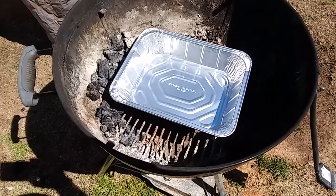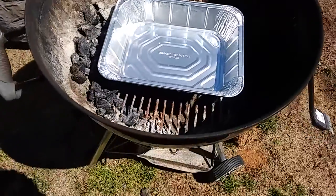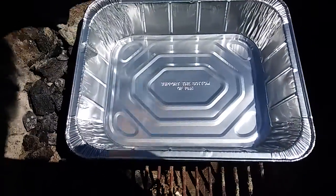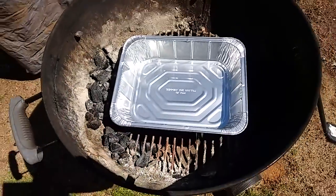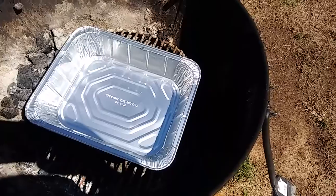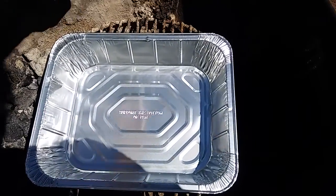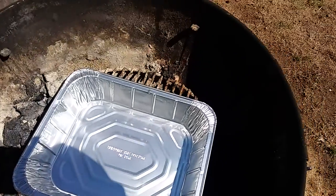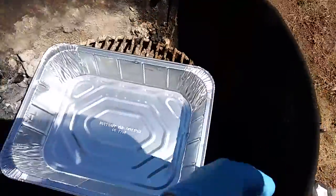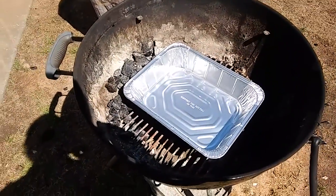Today we got a little aluminum pan in the center of a Weber kettle. We're going to snake some charcoal and lump around the outside — from 12 o'clock to about 4 o'clock and 8 o'clock to about 12. Leave some room down in here without any charcoal. I'm going to place them in there and be right back.